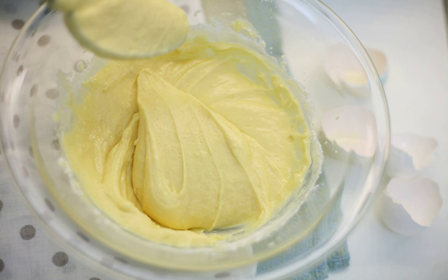Now you can gradually pour in the sifted flour and knead the dough. It will not be too liquid, but do not overdo it with flour.